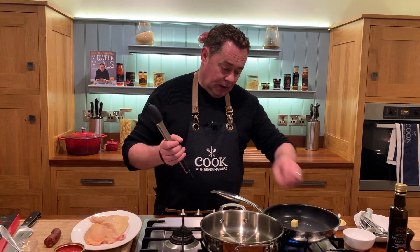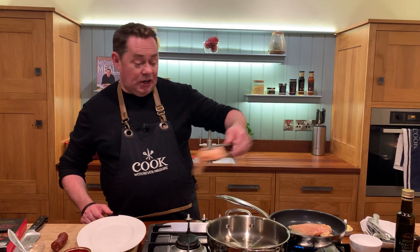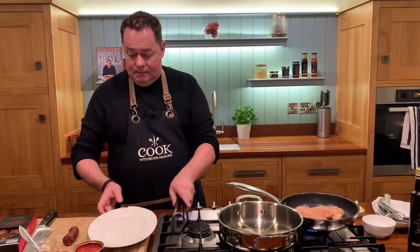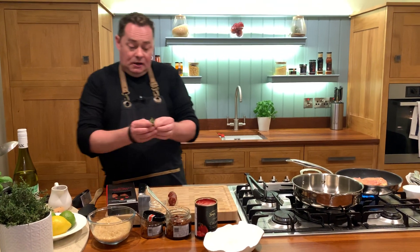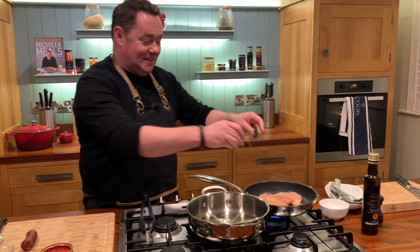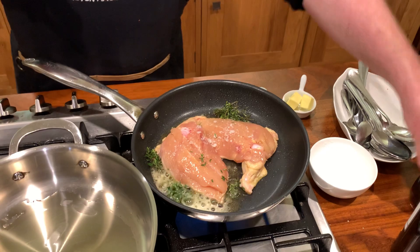I'm going to pop this onto the pan, put one piece of butter in with the oil, melt that, and place the chicken skin-side down. Try this at home — oil, butter, and a little bit of thyme. I love these little thyme plants; just use scissors to cut a little bit, break it in half, and throw it into the pan. You'll hear it crackling. Season the chicken with some salt and black pepper.